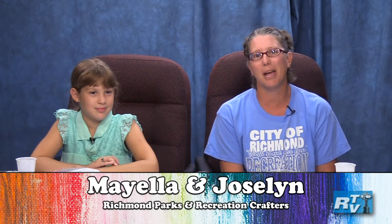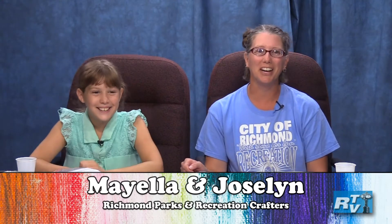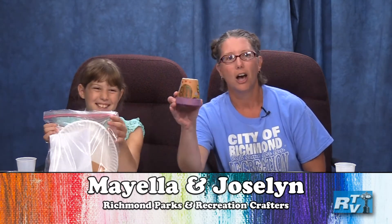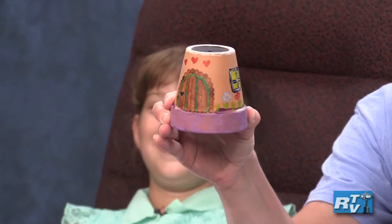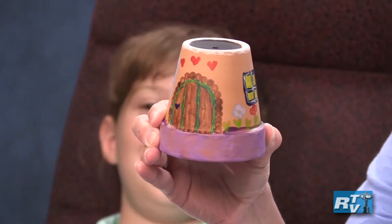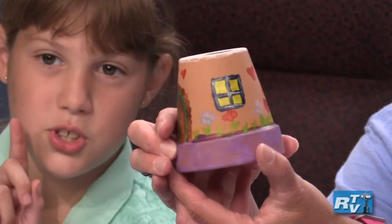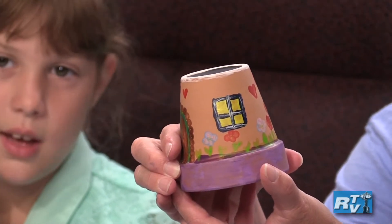Welcome back to another episode of Crafts to Go. My name is Jocelyn and this is Mayella, and we are here to do our exciting craft for today. It is a painting — we are making fairy houses or troll houses, depending on how you want to decorate it. You could make anything in a house, pretty much.